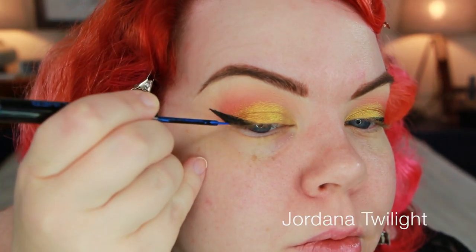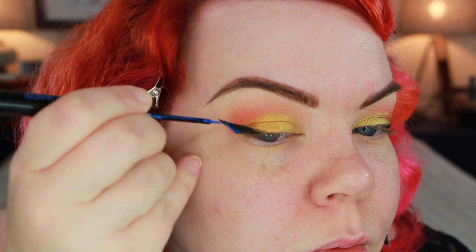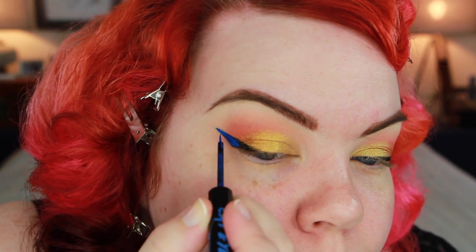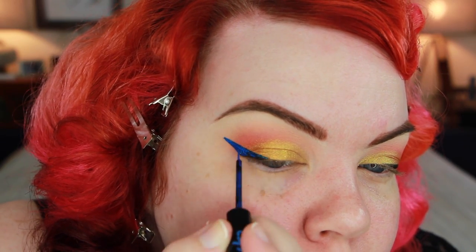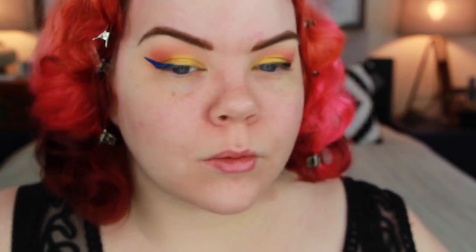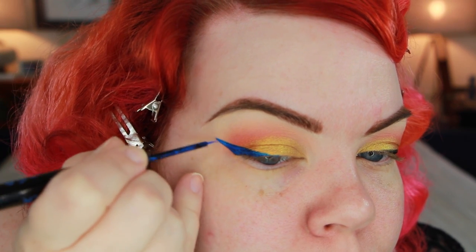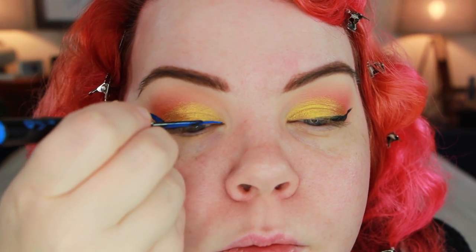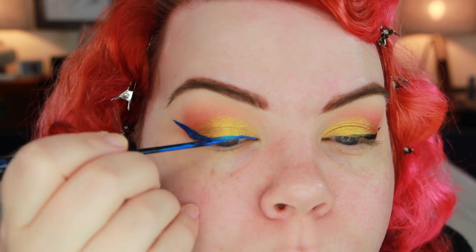Then I went in with my Jordana liner. In terms of placement, I start out with the outer wing and then bring it back, tuck it into the line, bring it as close to the lash line as possible. Really make sure that's nice and solid and fill the color in. Then I make sure that tip is nice and precise once I have less product on the tip of the brush. This is actually a brush tip, which is uncommon from a drugstore liquid liner. The other thing to note is it does stain pretty bad — I was pretty shocked by how much it stained.